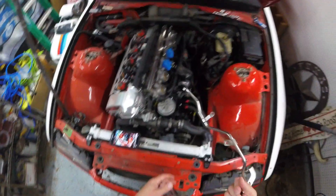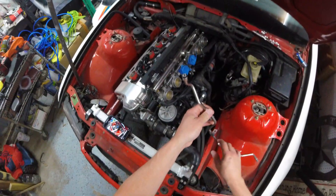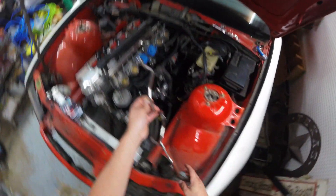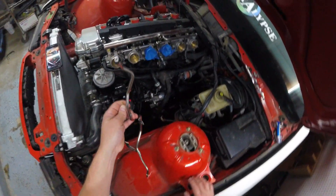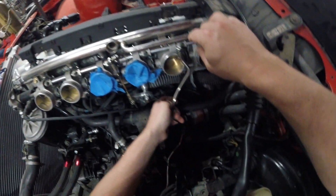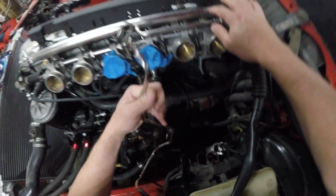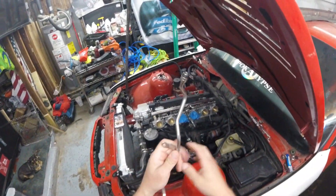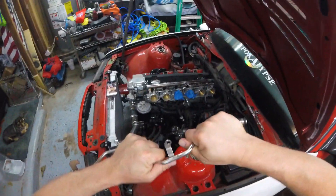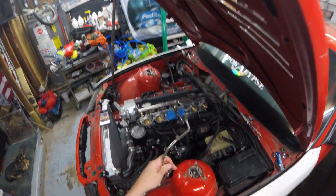Where we left off last video, we were trying to get this fuel line up and in here. I talked to a couple people that had already run this line and they said it has to fit up in here and tie in up here, but to get it to work you have to bend it and maneuver the line up in here with a tube bender. But this is a pretty thick line.